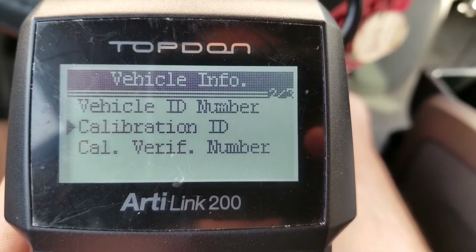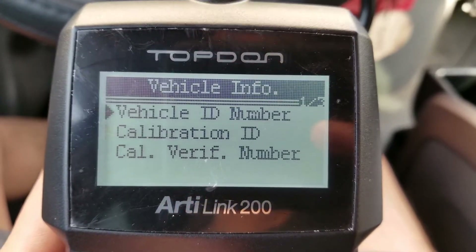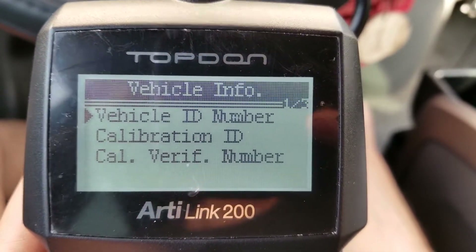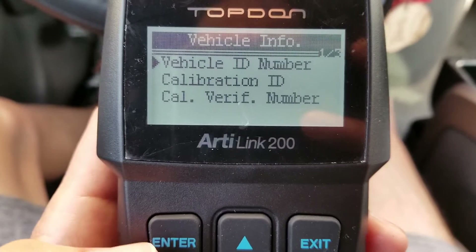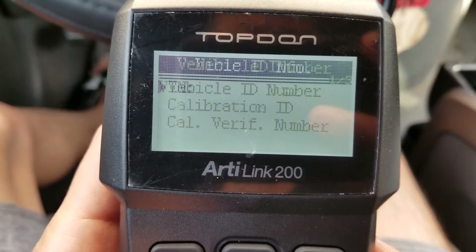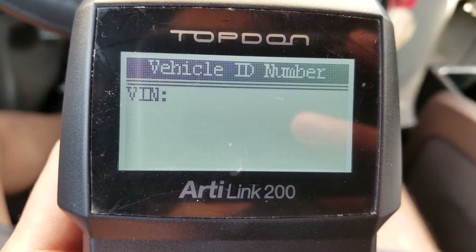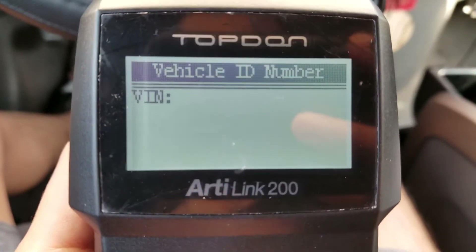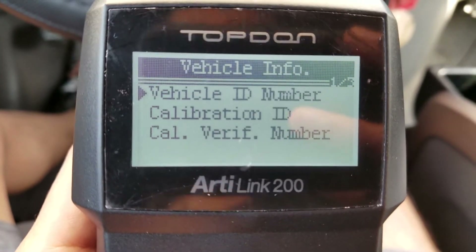It shows Calibration ID — scrolling through multiple Calibration ID entries on the display.